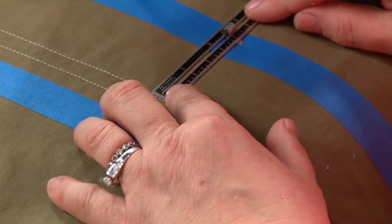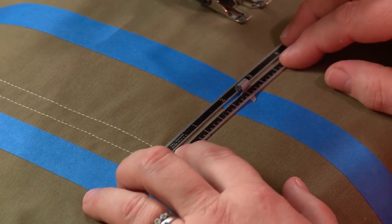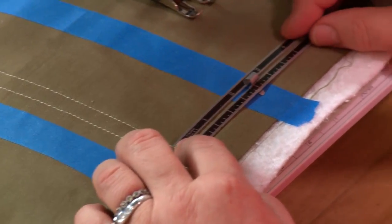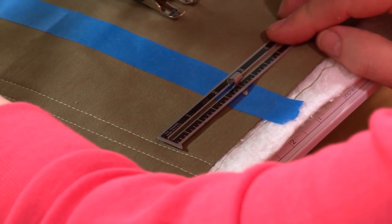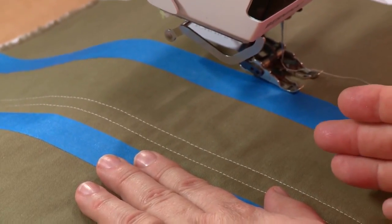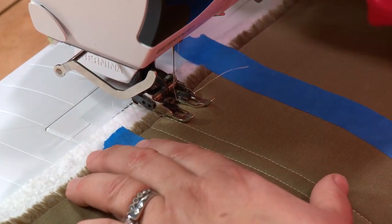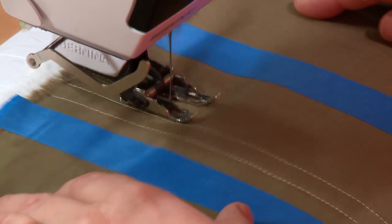I line up the hem gauge against my stitching up to the registration line and I'm at one and three-quarters here. Let's check the middle — I'm a little bit off! One and three-quarters at the top and a tiny bit off in the middle. I'm about the same in the middle and the bottom, but a little different at the top. So I'm going to stitch one more line and keep watching myself — I can adjust a little bit as I go.